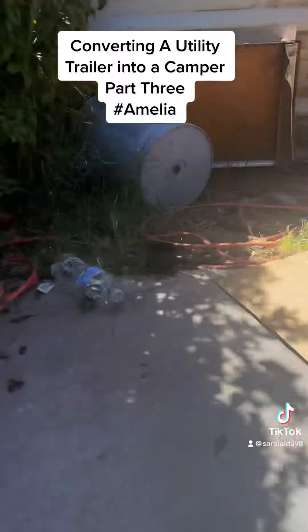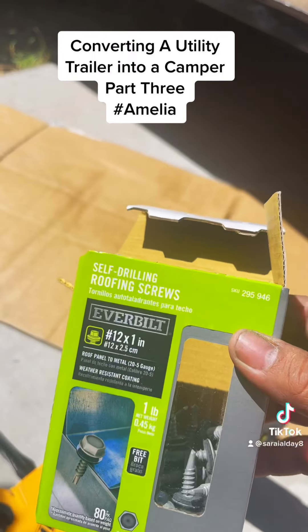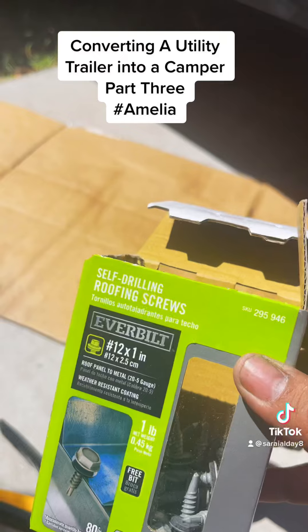They're great for metal on metal. Now the tricky part, and why I'm showing you guys this step, is because they don't do good with wood. You have to be very, very careful with that.